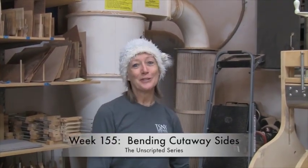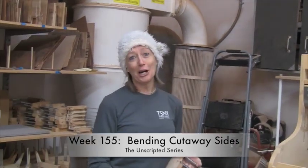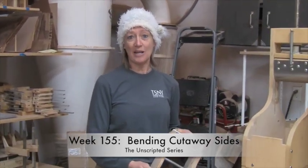Hi, I'm Char and welcome to another episode of Mya Moe Unscripted. Today I'm going to talk about how to bend cutaway sides.